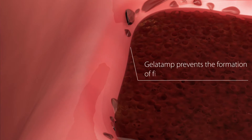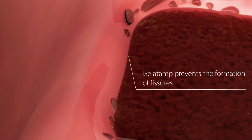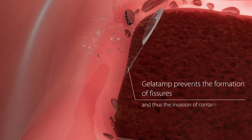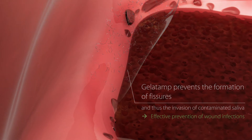Gelatamp stabilises the coagulum in the alveolus and prevents the formation of fissures, which without Gelatamp could develop as a result of contraction of the blood coagulum. This absence of fissures means that contaminated saliva cannot enter the wound, thus effectively preventing wound infections.